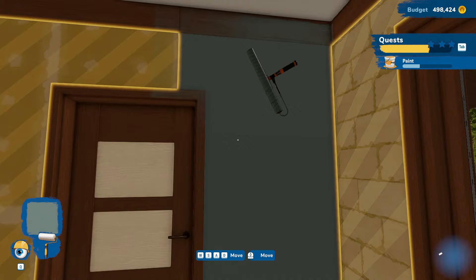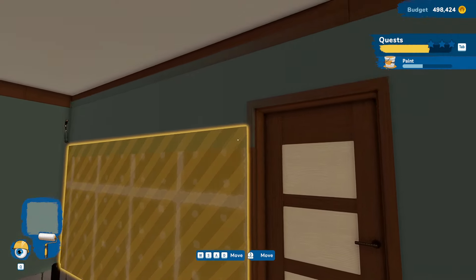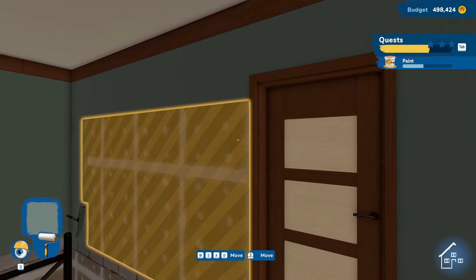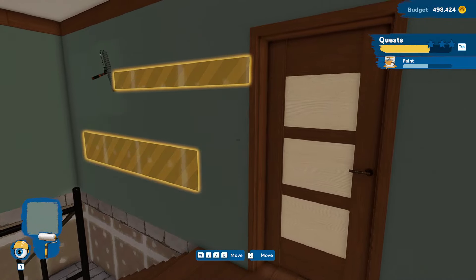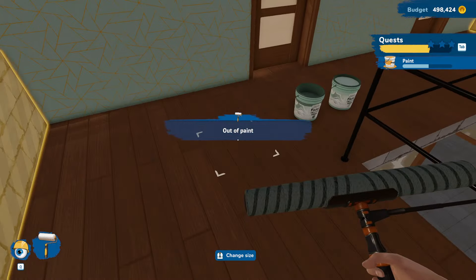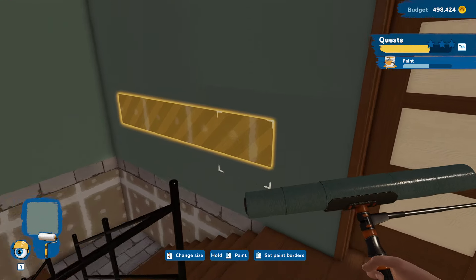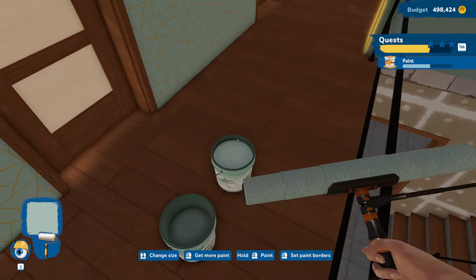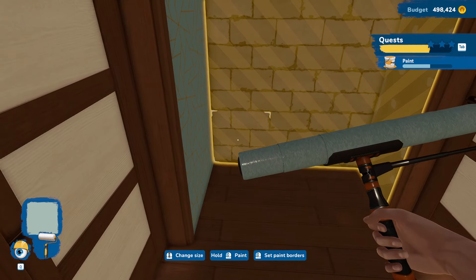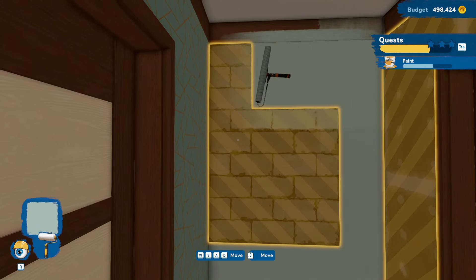We got dangerously close to the trim there. All the way across and down. I keep forgetting the trim is paneling — it's not like a permanent thing — so I'm going to try not to paint over that. But sometimes we mess up. And then we're going to use this lighter one down here; be really careful of the trim.